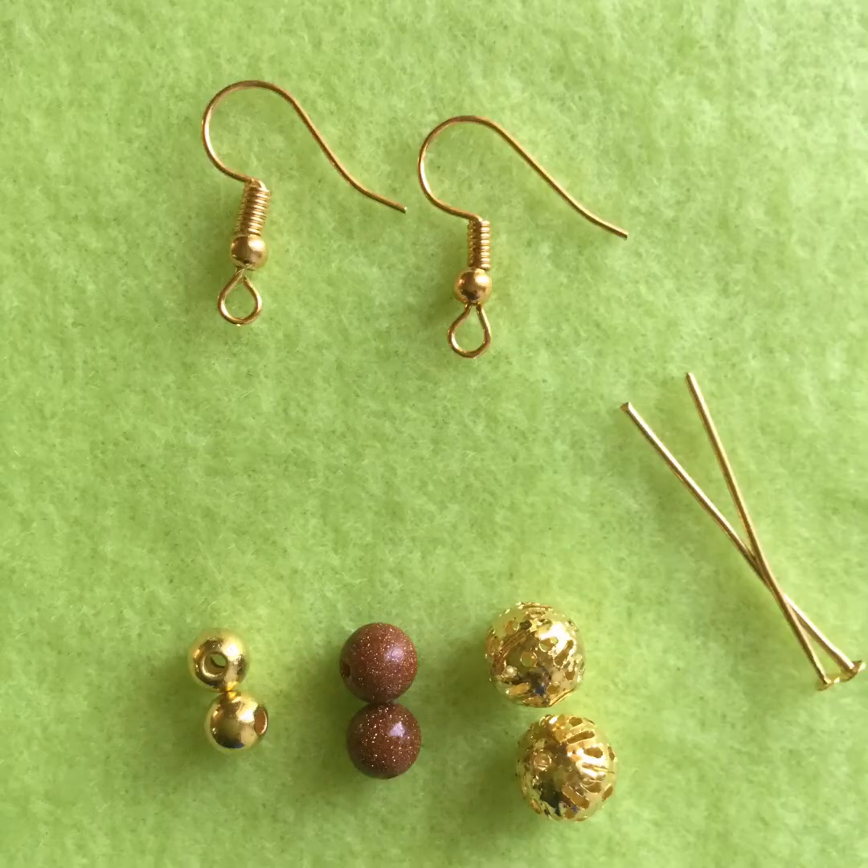Number three: triple bead earrings. To make these earrings you need two fish hooks, two head pins, two small gold beads, two metallic brown beads, and two decorative gold beads.